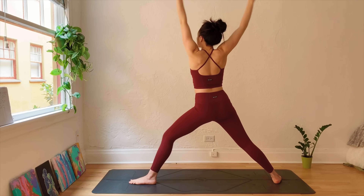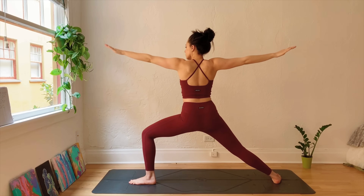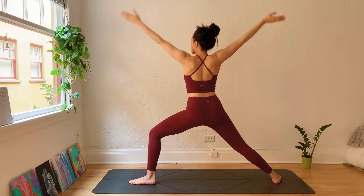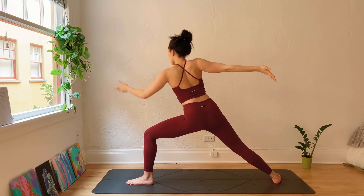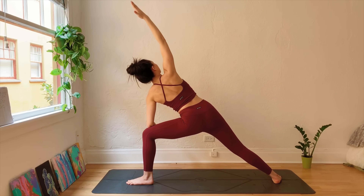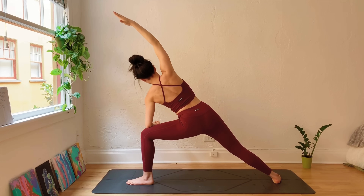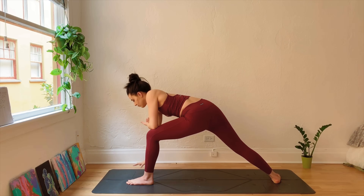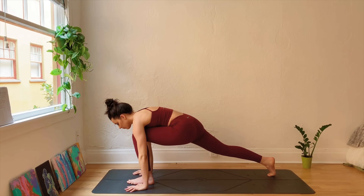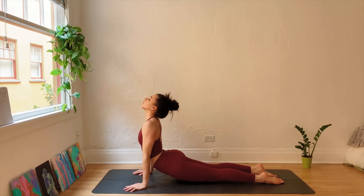Inhale, palms touch overhead, straighten out the front leg. Exhale, Warrior Two. Move through this two more times at your own pace. Then when you're ready, moving into Extended Side Angle — placing the left elbow on top of the left knee. Planting the right hand down, left hand as well, stepping back through plank, moving through a vinyasa if you'd like.